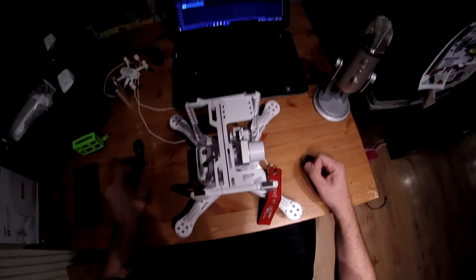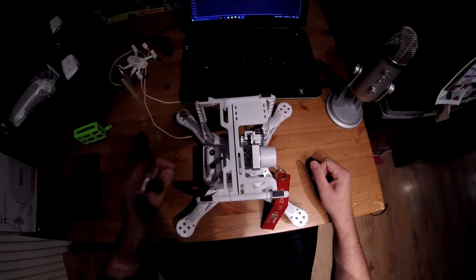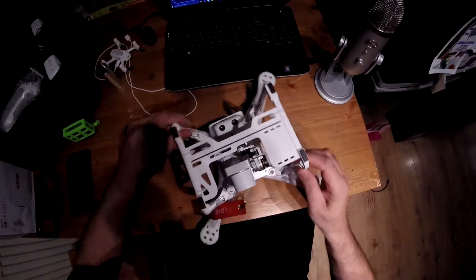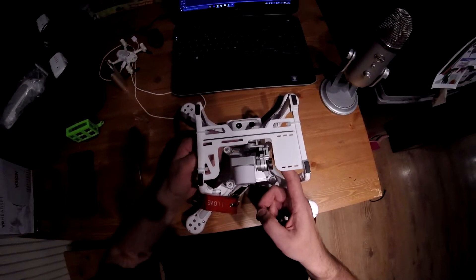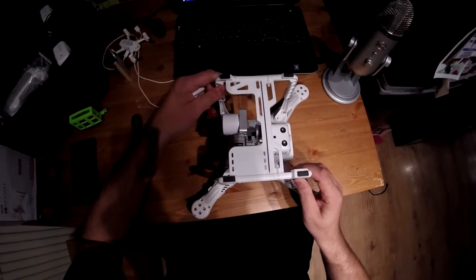If you've owned the Phantom 2 Vision Plus, and indeed if you've owned a P3 Advanced or Pro, you will know that the weakest part of this camera setup is actually this part here. In the event of a crash, this can actually come forward and separate from the rear and rip your ribbon cable, resulting in obviously a non-functioning camera.